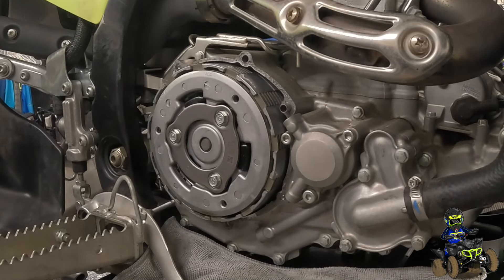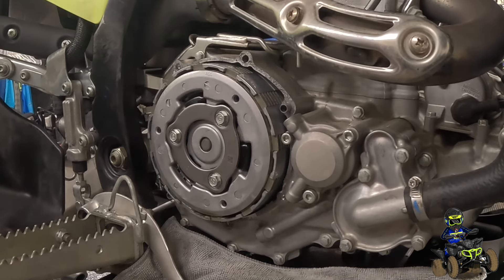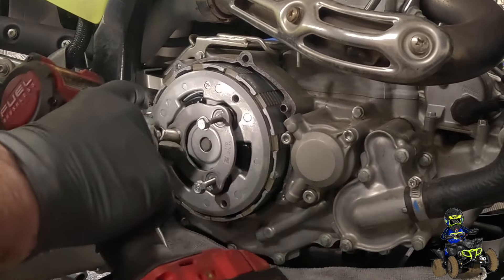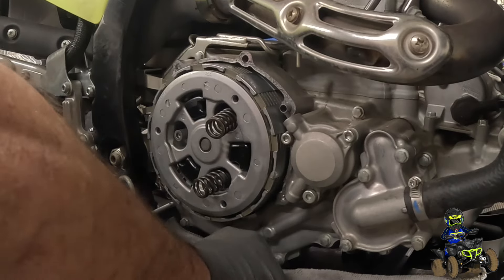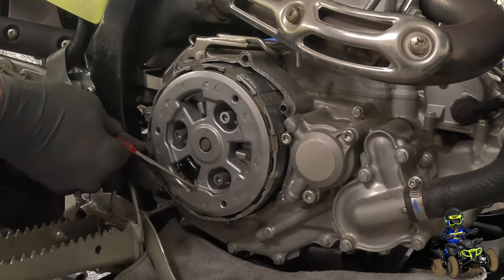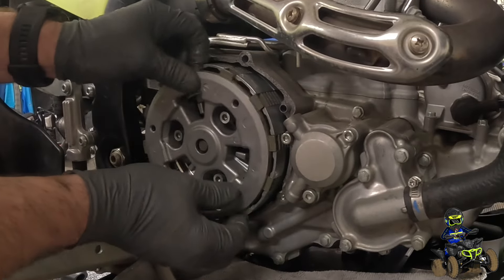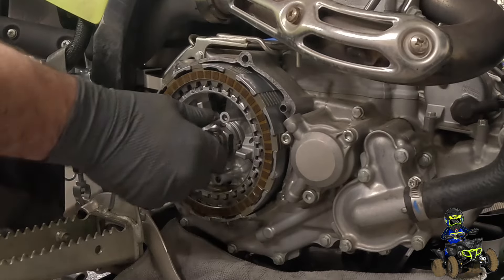There are a couple of pins that go in the case and the cover, so just make sure — we got one that was stuck in the cover. I'm just going to grab it and put it back in the engine. Now for the clutch, we just have three 10-millimeter bolts — we can loosen those up. Then you can remove that and the springs. There are three little rubber bushings in there; I like to use a pick and grab those. Then take off our pressure plate. You can tell this quad is new — look at how fresh these clutch plates look.